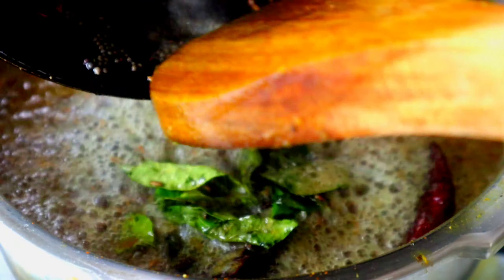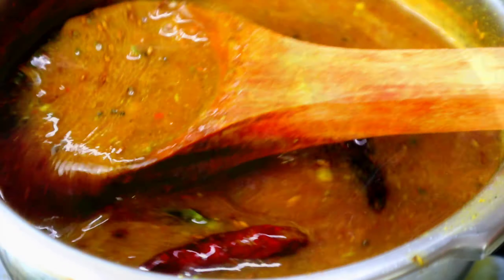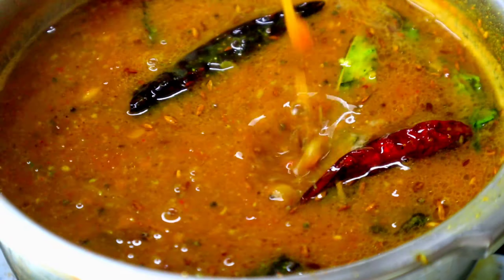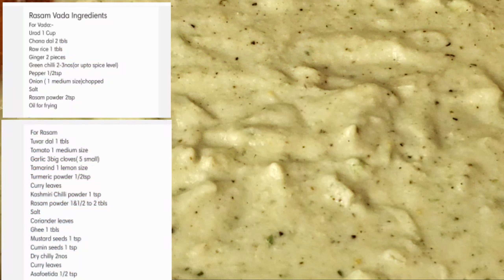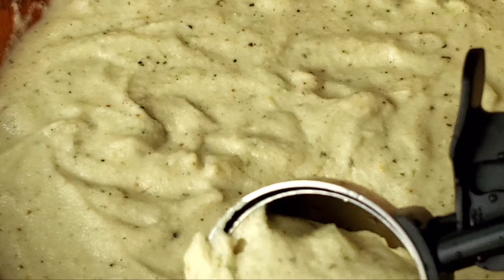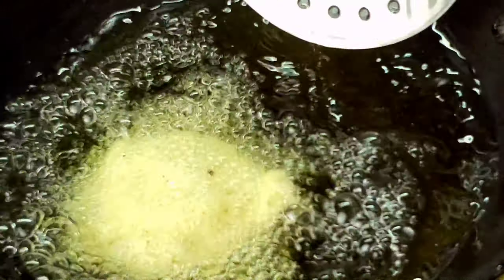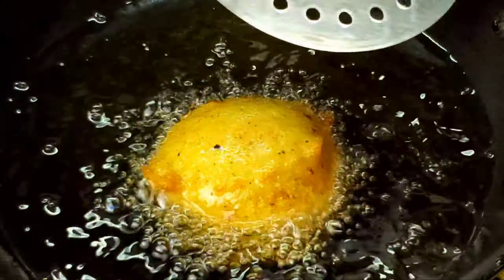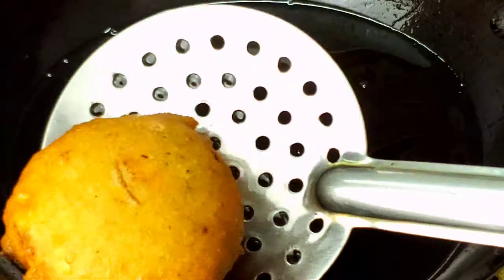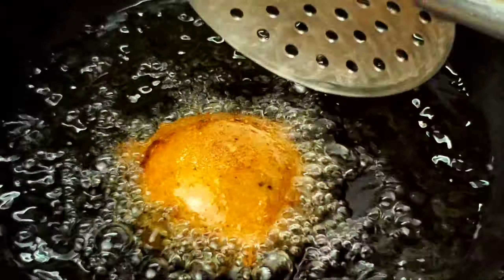Put the pot in the pot and mix it up. Now we have to put the pot in the pot. I am going to cook it. We have to scoop it in a round, so we will do all the way in the round. That is why we will put it on a medium flame.